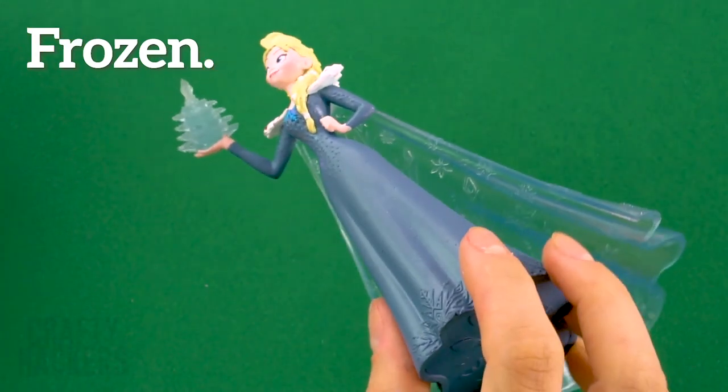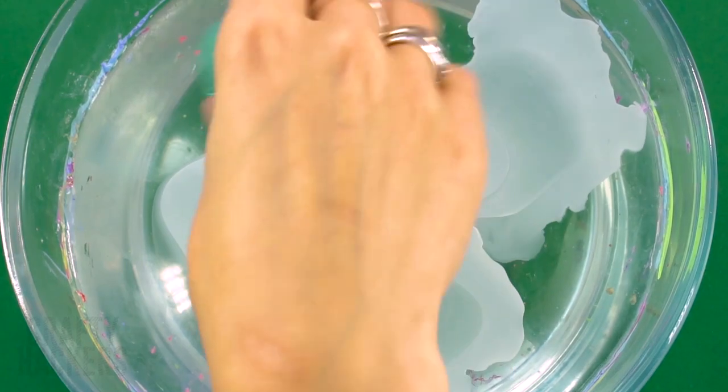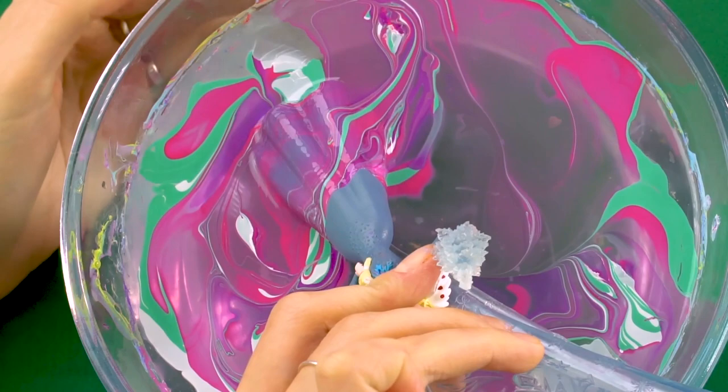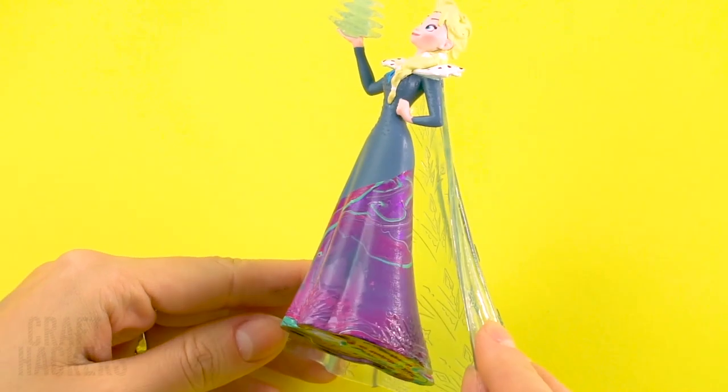Frozen design: Alice's dress — with hydro dip, add your favorite nail polish colors to the bowl, then dip the bottom part of her dress in. Wow, she is loving her new designer dress!